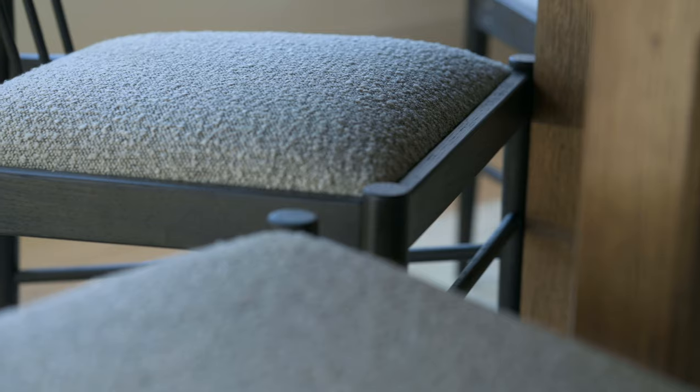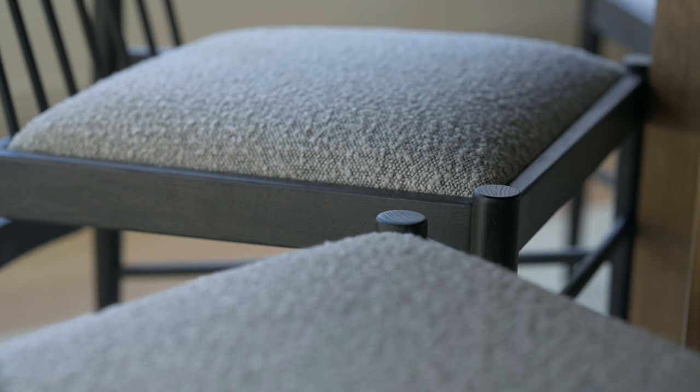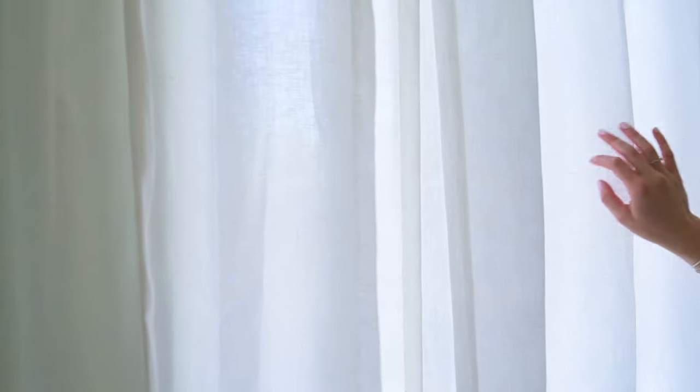For the fabric on the chair, you can go with something really fun like a pattern, like we did in the dining room at this house. But these pieces just came upholstered and they have this really beautiful rich boucle fabric on them. We wanted to keep the space light and airy so we opted for white sheer drapery, whereas in the other spaces we have more of an oatmeal linen. It's totally okay to mix and match different drapery styles.